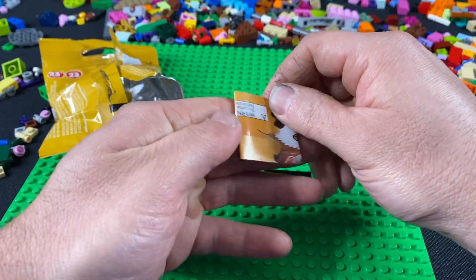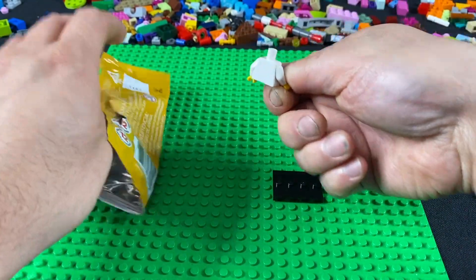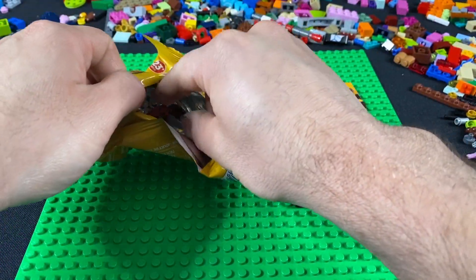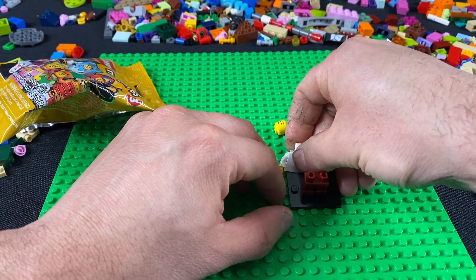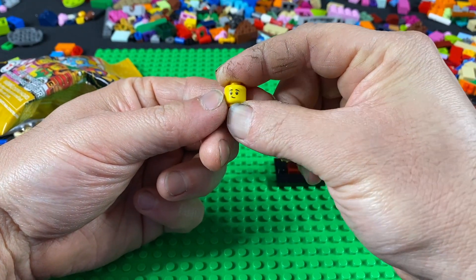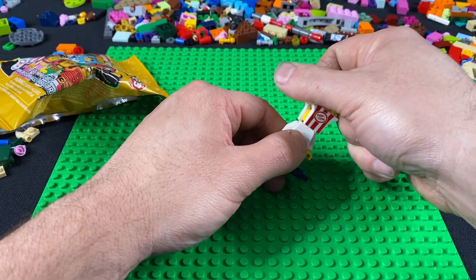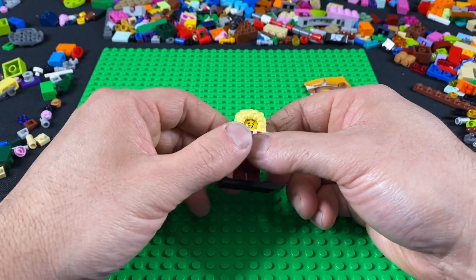For some odd reason I also got building instructions — why, I don't know. Here's a standard Lego figure body, a Lego head, and the bottom half of the figure. He seems like he's got a little smug smirk — or he seems very happy. Let's give him the happy face and put his costume on. That's the first bag of the three. Honestly I'm not totally sure what character that is, but we'll look at it shortly.